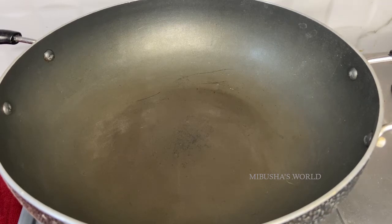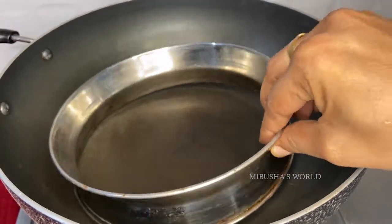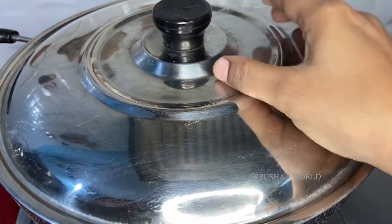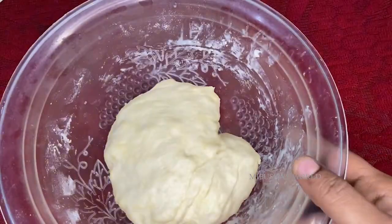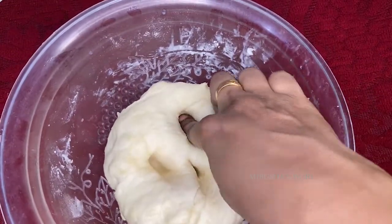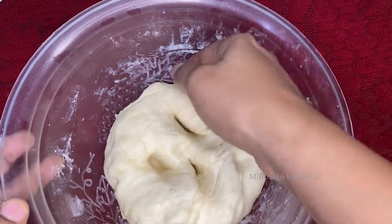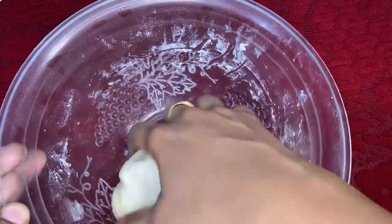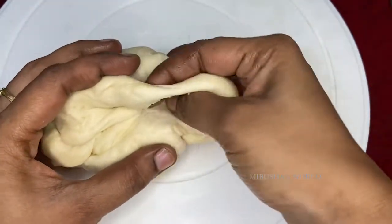We'll preheat the pan. Put a stand on it and close it. Let's preheat on a medium flame. Let the dough rest in the pan for about 15 minutes.